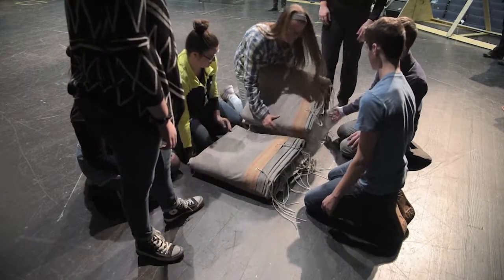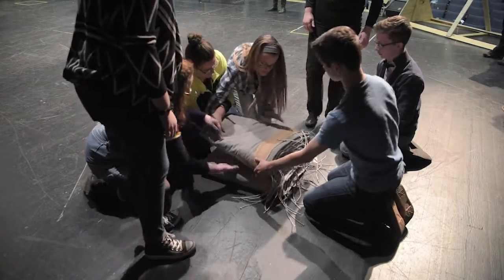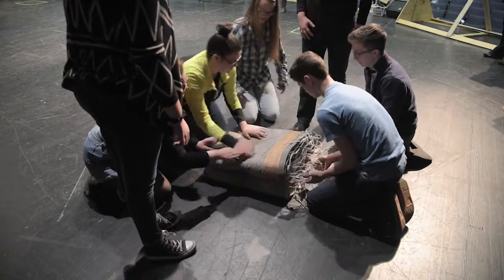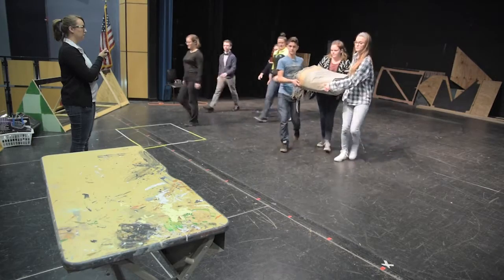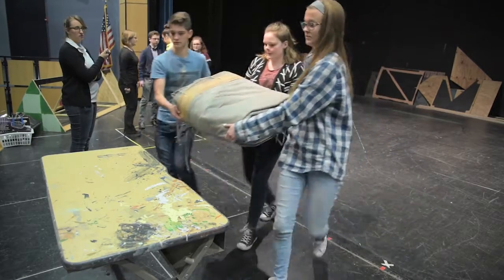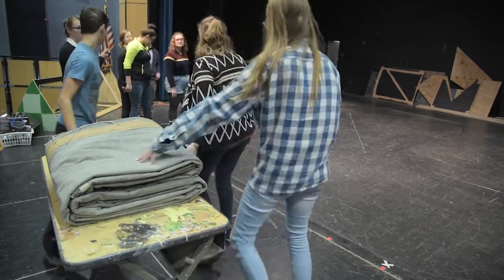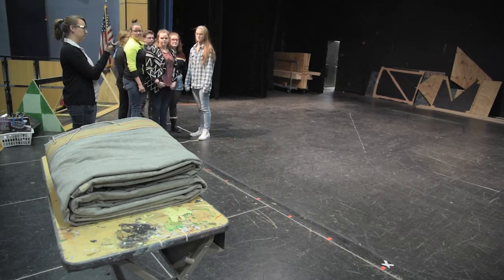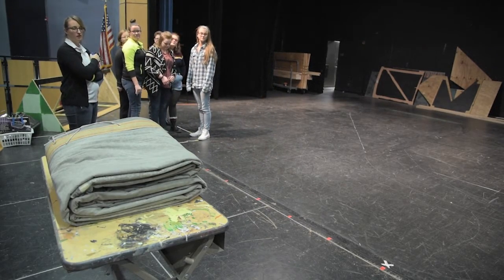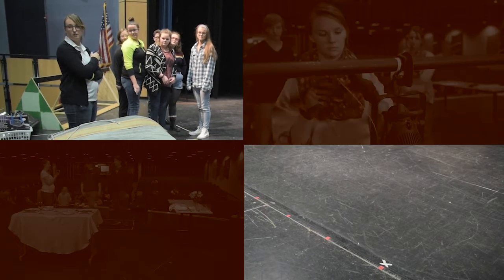Fold the two halves of the drop back on themselves, creating a book-like shape with one open end. Carry the folded drop and place it in the sizing template or in the storage box. Participants will then return to the start box and say 'done,' officially stopping the timer.